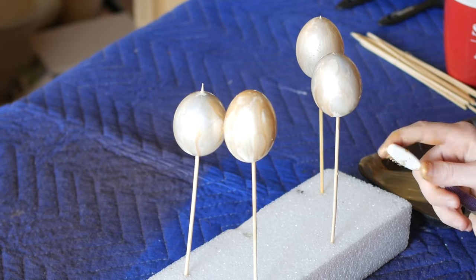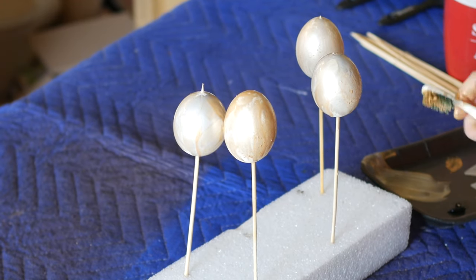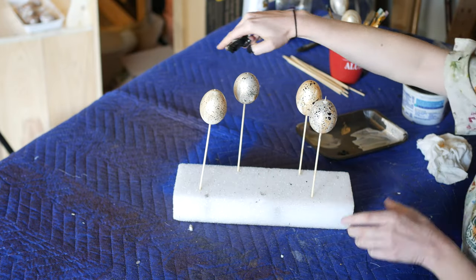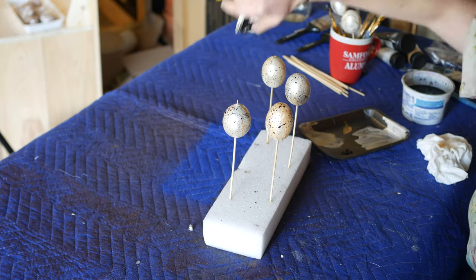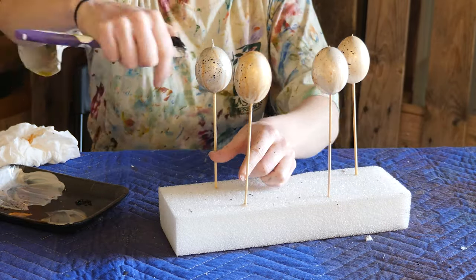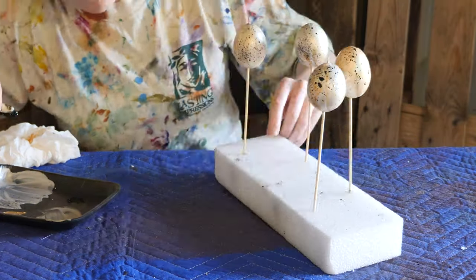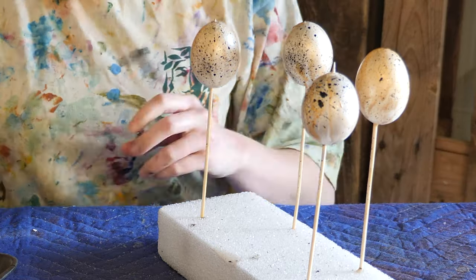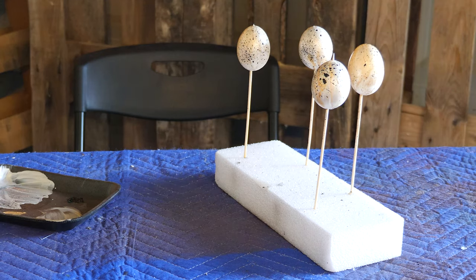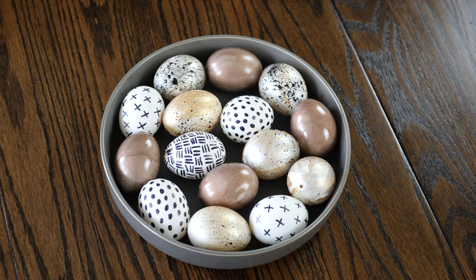Once the eggs were dry, I squeezed out another dab of gold as well as some black paint. I used a toothbrush to splatter the eggs with the gold paint first and then the black. You have to experiment a little with the water content of your toothbrush splatters — if the paint is too thin and runny, the splatters won't stick and will just run down the egg. But if the paint is too thick, you'll just get a really fine spray and none of the bigger, bolder splashes that add a lot of interest to the design. You could do silver splatters as well, but I like the look of just the gold and the black. Even though the gold splatters don't stand out as much as the black, I really think they add to the overall look. Let your eggs dry completely before handling and decorating with them.